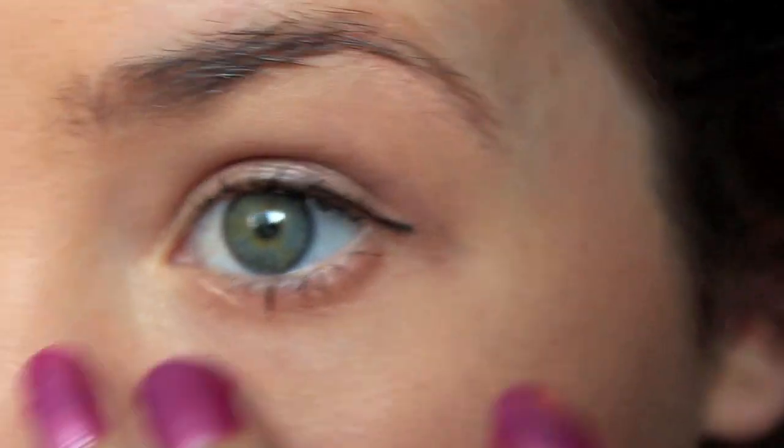Now I'm just going to take some more on my pinky and put it on my cupid's bow. I'm going to do a zoom in of my face now. As you can see, that's what it looks like on my left cheek. Again, I would not put on this much in real life, but it is definitely super shimmery — definitely noticeable, but I think it is still really really pretty.